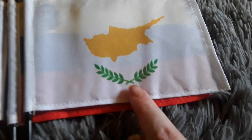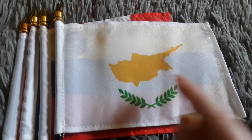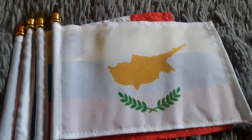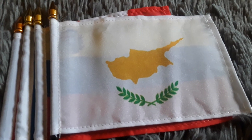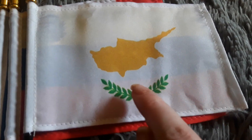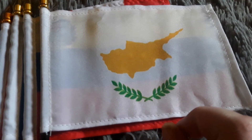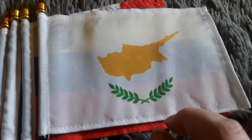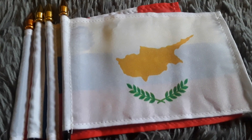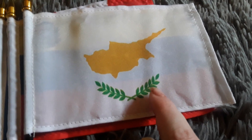Here's my Cyprus flag. It has a white background and a yellowish-brown shape, which looks like it's in the shape of the United States. It does have some leaves on it, which looks really cool. My mom purchased this flag for me two months ago because I've never had a Cyprus flag before, and I just wanted to get one because it looks really cool with its amazing looking leaves on it.